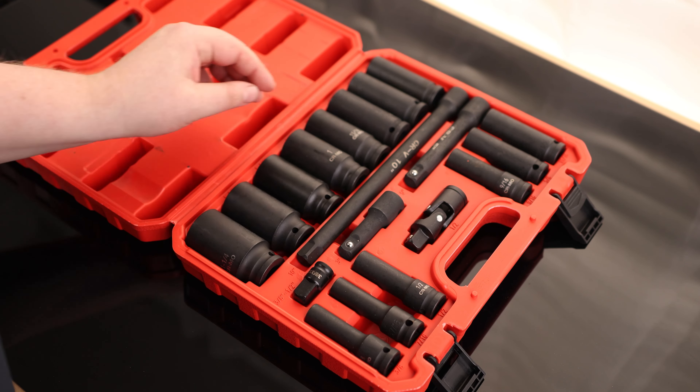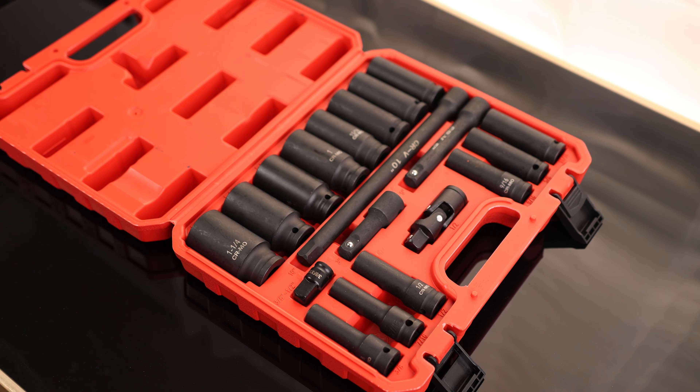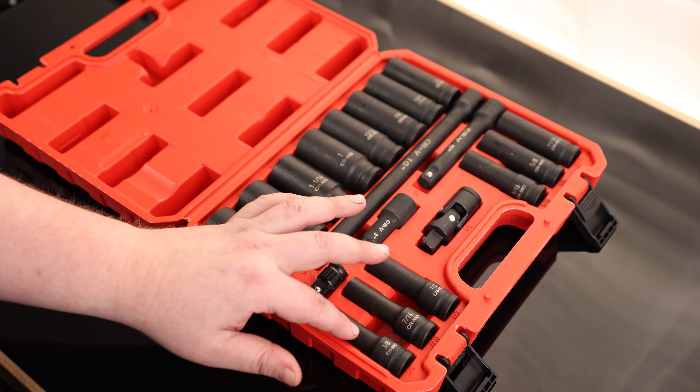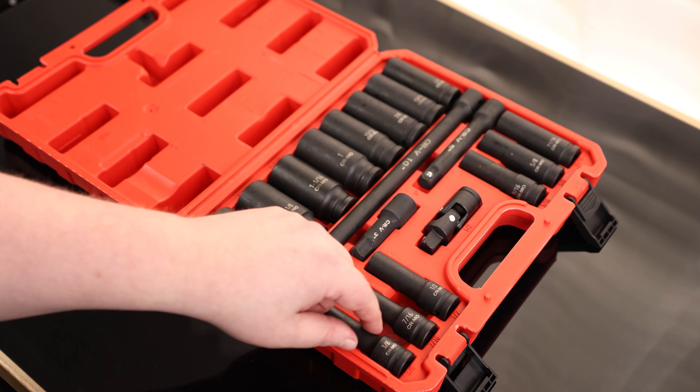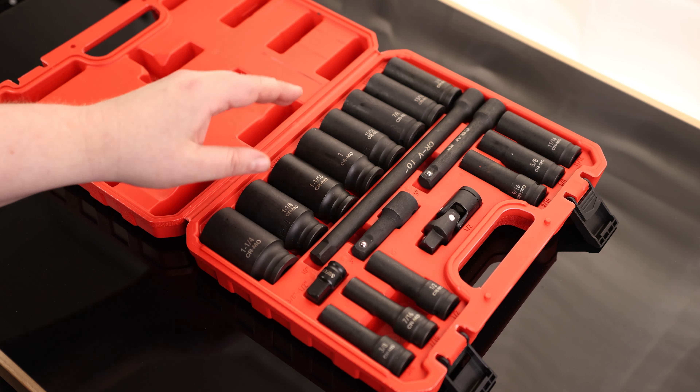We got from a half-inch all the way up to a one and one-quarter inch — actually, I was wrong, it's not a half inch. It's actually three-eighths to one and a quarter, so it goes even smaller than a half-inch. Looking at the sizes, we got everything all the way down to the sixteenth, so there are no skips in this set.